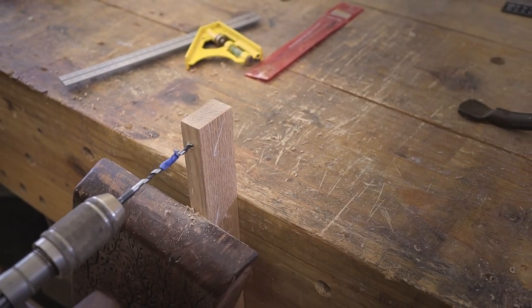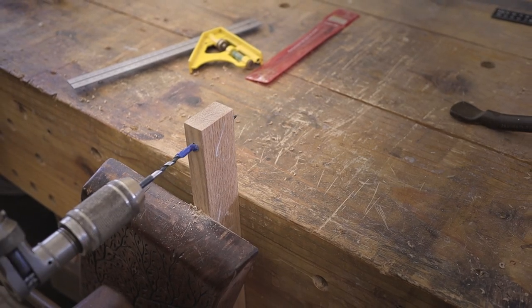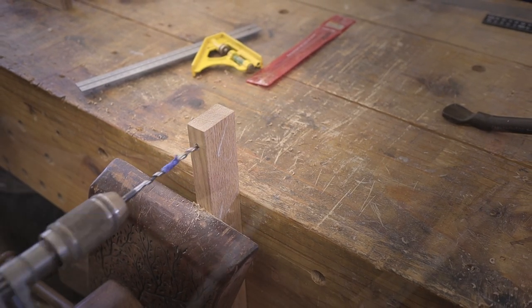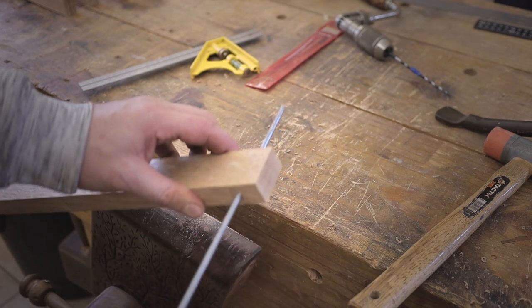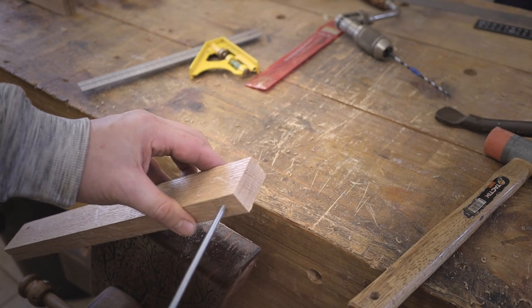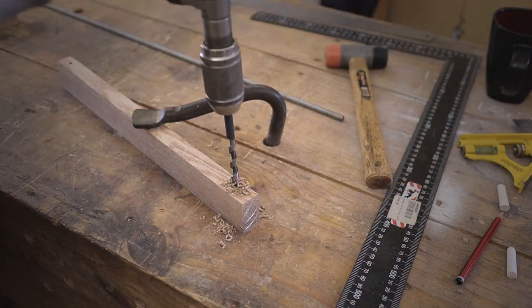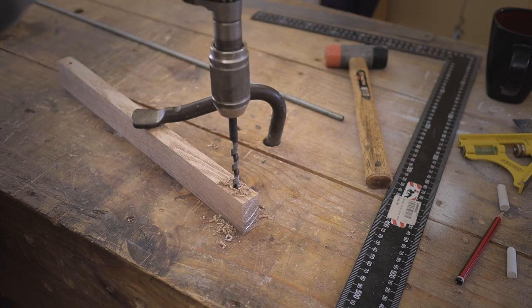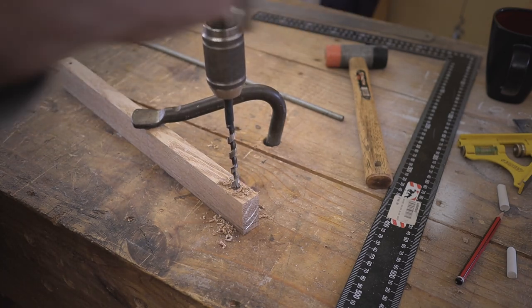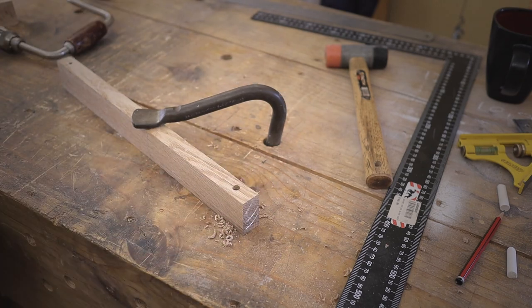Here I'm drilling a hole in the top part of the frame. This is going to be where we apply tension, basically using a threaded rod as shown here. The hole I'm drilling here is for the handle of the rip saw, which will enable us to turn the blade so we can make complex curves.